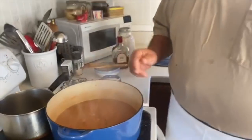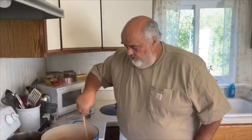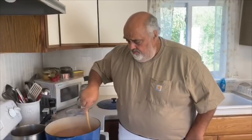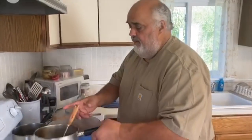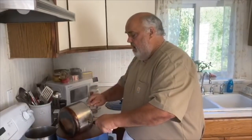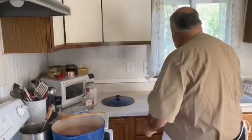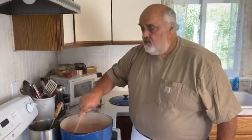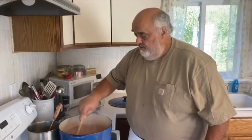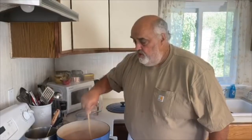I'm just going to simmer that, let all those flavors come together. Maybe it'll be on the thinner side, but we'll reduce it down. Then we're going to add some cream, we're going to strain it, just let that simmer real slow for about 10 or 15 minutes, and then I'll show you how we're going to finish it off.